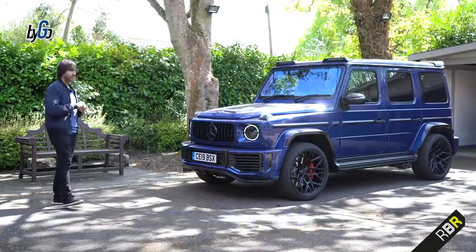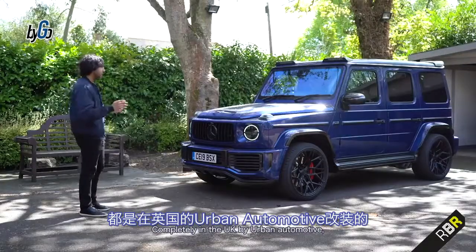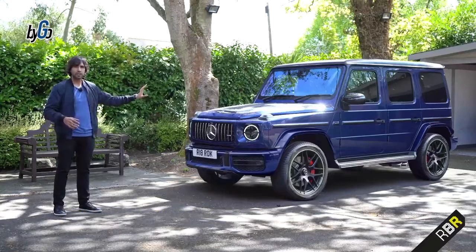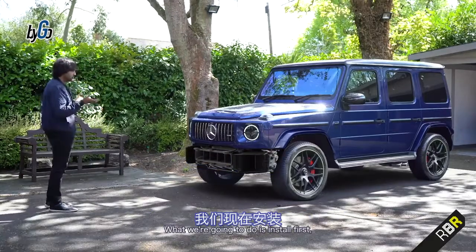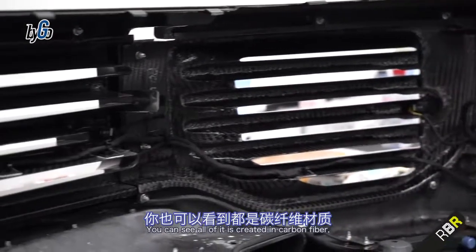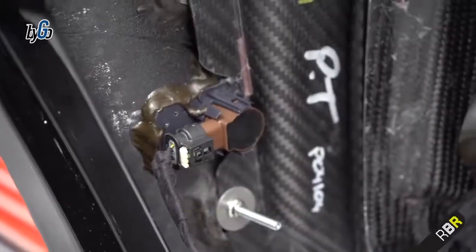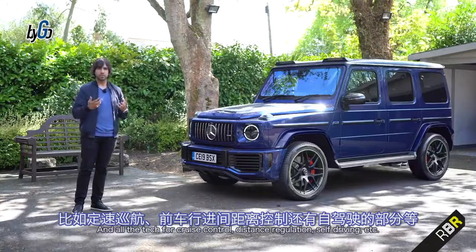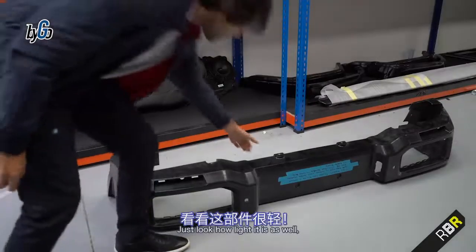We have Urban's G700S, and it is a very wide-body G, designed completely in the UK by Urban Automotive. To show exactly what they've done, I want to take the standard G63 in the exact same colour and apply the Urban kit so you understand what's going into this. With the body parts removed, we first install the front bumper, which is much wider and completely made of carbon fibre. You can see the entire inside of the bumper is created in carbon fibre, and it's just how light it is.